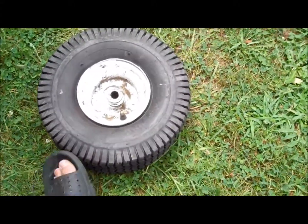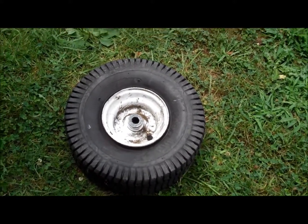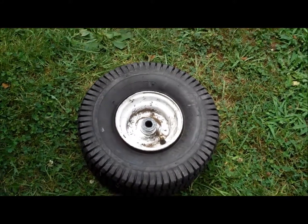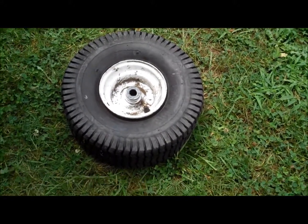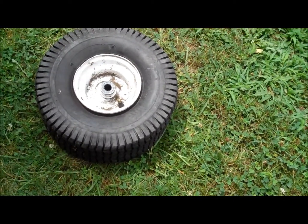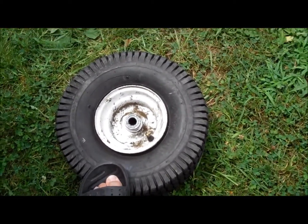Now I need to get this tire on the bead and we're going to do that by using some carburetor cleaner. I'm going to spray it around there, pump it a few times, light it on fire — hopefully it'll blow up, not explode — but the carburetor cleaner will ignite and it'll push this tire up onto the bead. Then right when that happens, I'm going to run up with my air compressor and push some air in it. So we'll see how it goes.